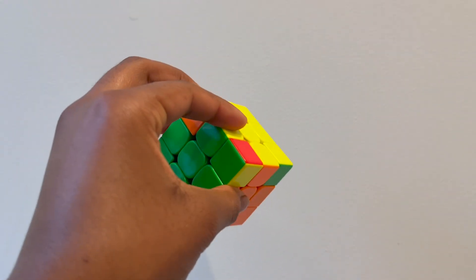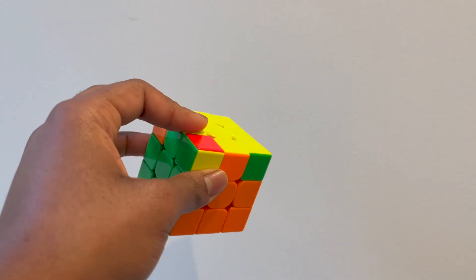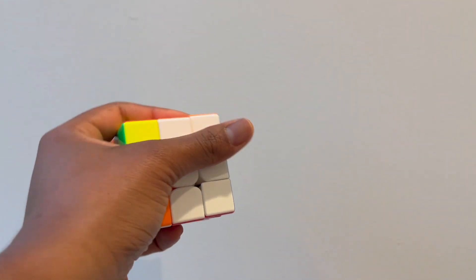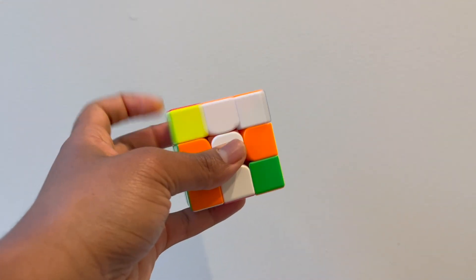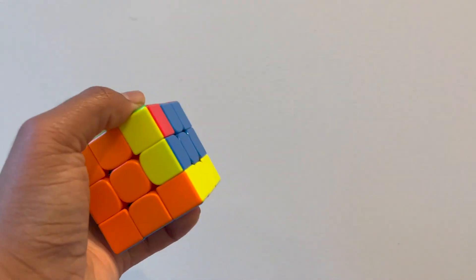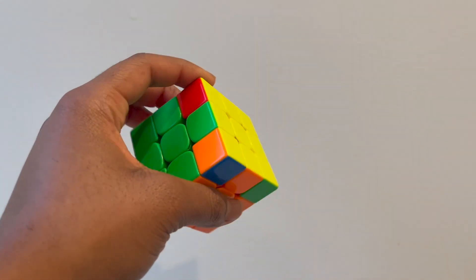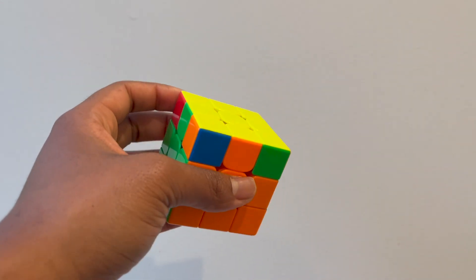For the T and L case, it's going to be awkward because you're going to have to move two layers at once. What I try to do is really grip the side I'm not moving — the left side with my other fingers — and then just try to move it like that. It's pretty awkward, which is why most people will learn a new algorithm, but if you don't want to, this is how you do it. The L case is really similar — same principle.